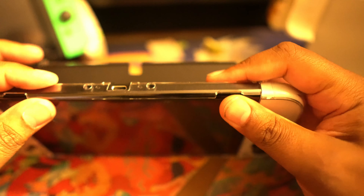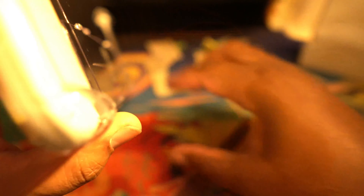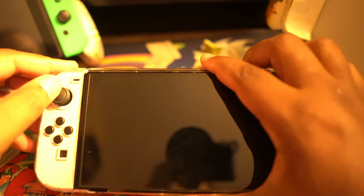If you're thinking of getting this, don't. I mean it kind of looks cool because it's all clear and it does have these little grips — which don't do anything. And it's hard to press the buttons — you can't even... it's just no, that's a no-go for me. That's a no-go.